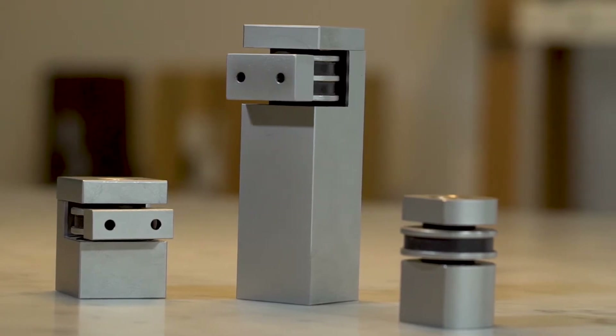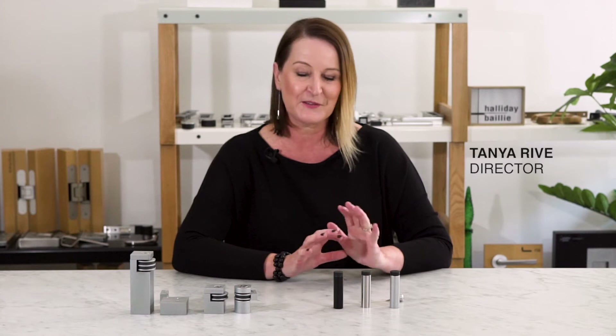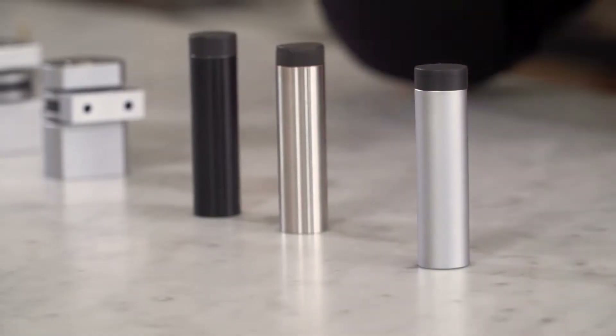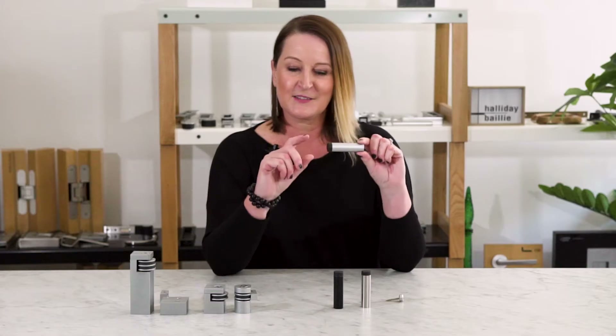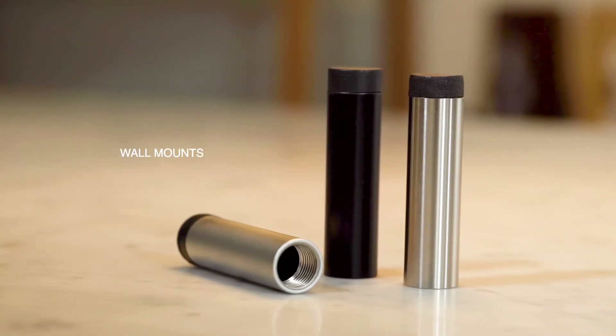We just want to talk about our door stops. We've got two door stops in our range. We've wanted to keep everything very simple inside the Halliday & Bailey range, so we've kept it a wall mount and we've got a floor mount — very, very simple in design. This is showing our 75mm long wall mounted door stop.